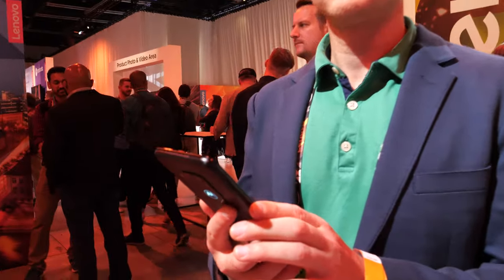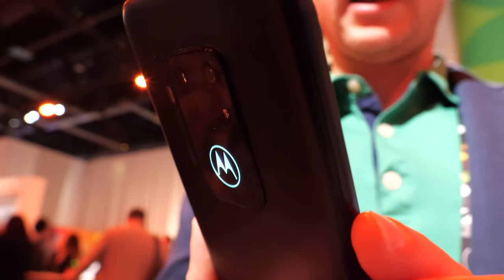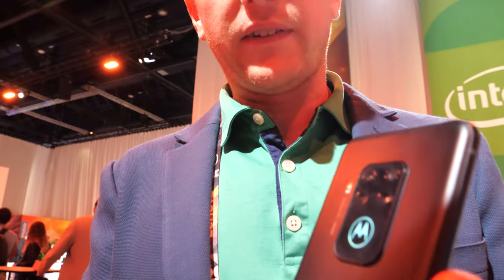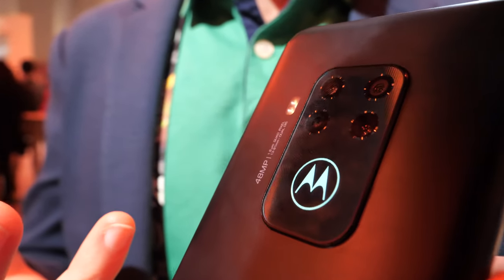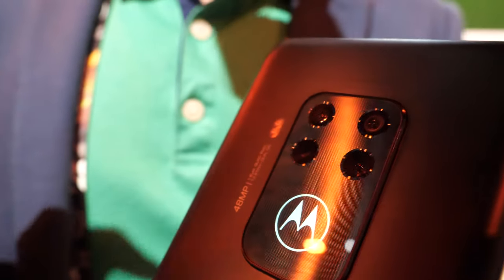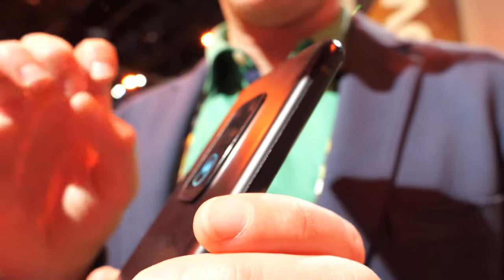It's running a Snapdragon 675 processor. And there's a really unique feature only on this device — our iconic Motorola logo actually lights up using an LED. When you're getting a call or a text, the light will change: it'll blink or flash to let you know there's a notification.